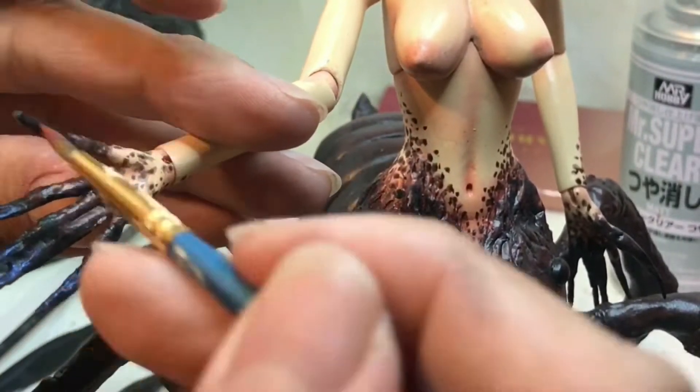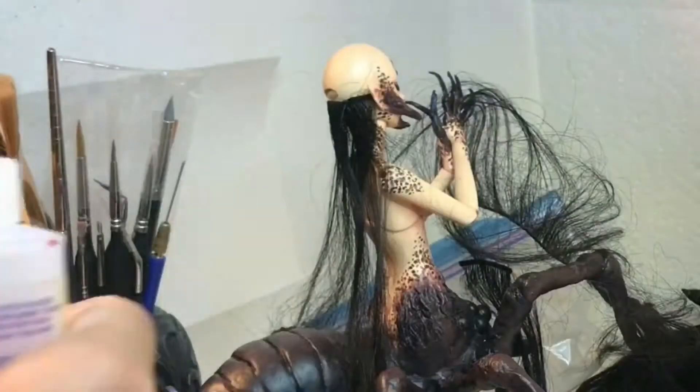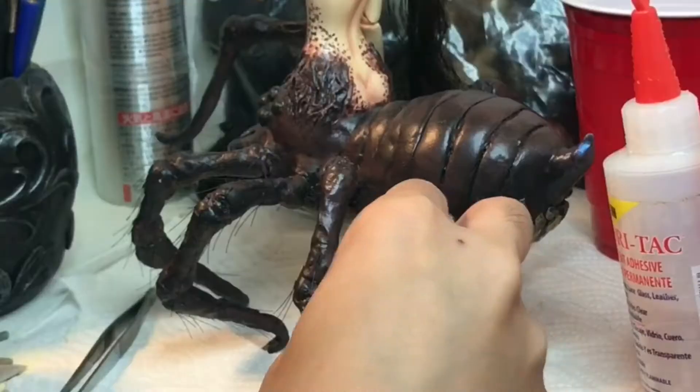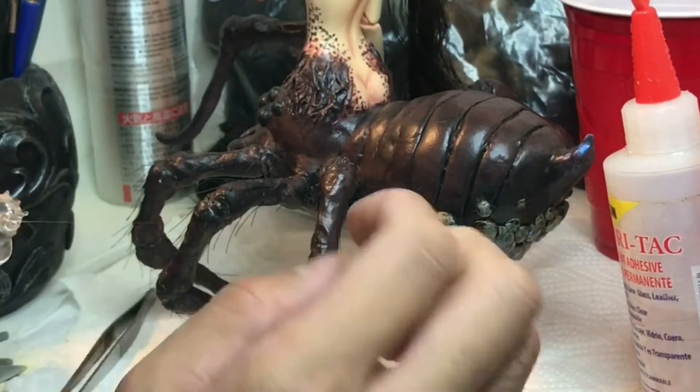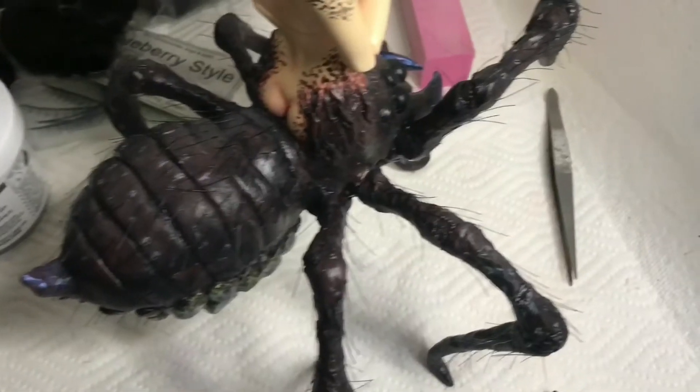In addition to the oiran hairstyle I was giving her, I wanted her to have some length on the bottom of her hair, so I glued on some wefts of hair and then built up a base using foam clay. While the foam clay was drying, I cut up some really thin fishing line and glued that onto her legs and her body to create the look of hair.